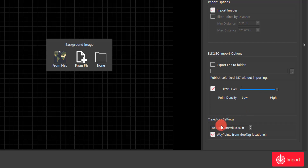The last thing to cover here is the trajectory settings, or waypoint intervals. What this does is it creates a camera location at a specified distance along the trajectory created with the BLK2Go. So if I wanted a camera every 10 feet, I could type that in. Since this walk was outside, I typically set those to every 25 to 50 feet, so we'll leave that at 25.